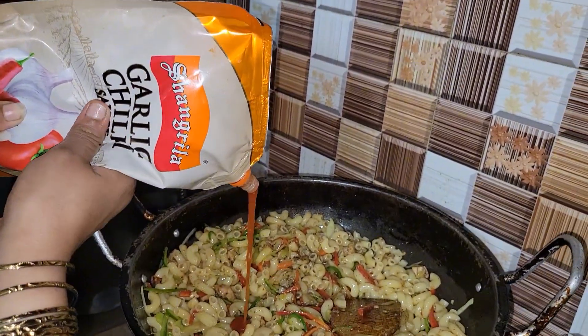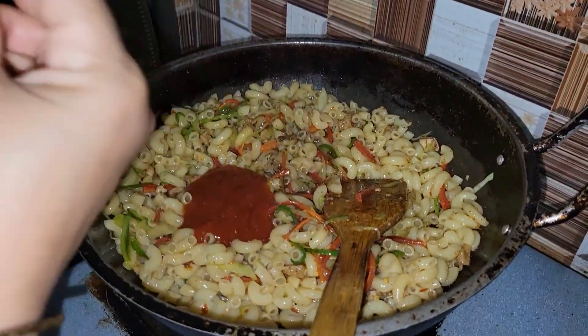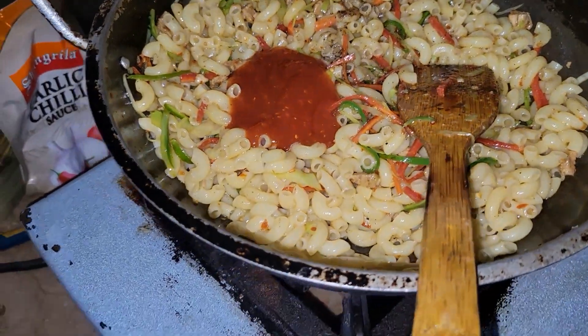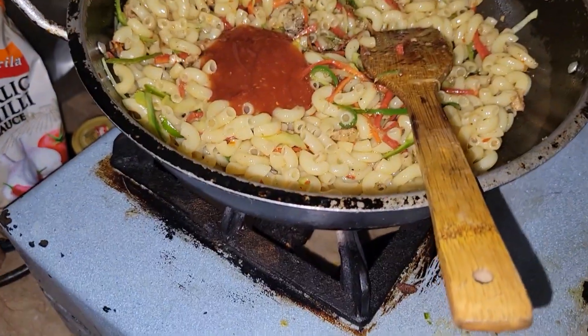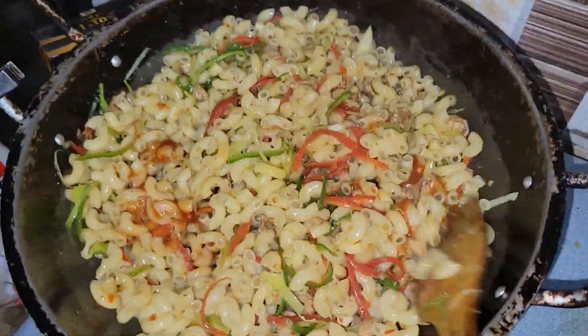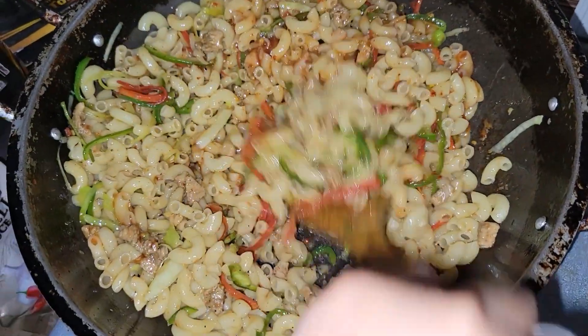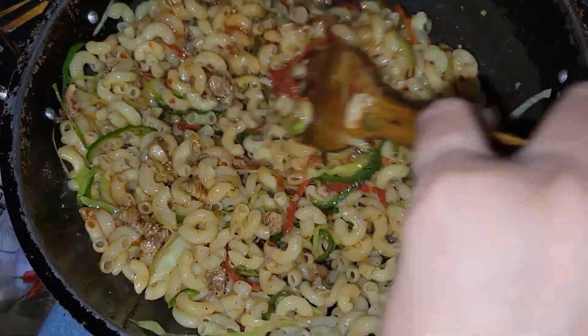I will mix it with 4 tablespoons. I will mix it with a little bit. I will mix it with my hands and serve it. It is very easy to cook.